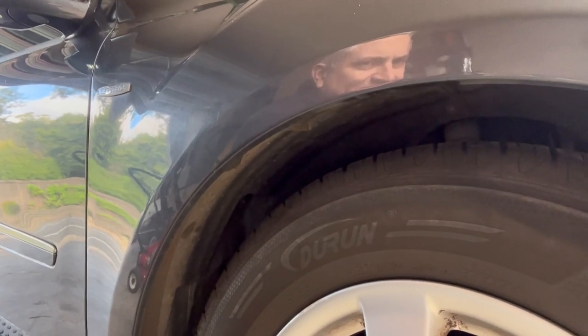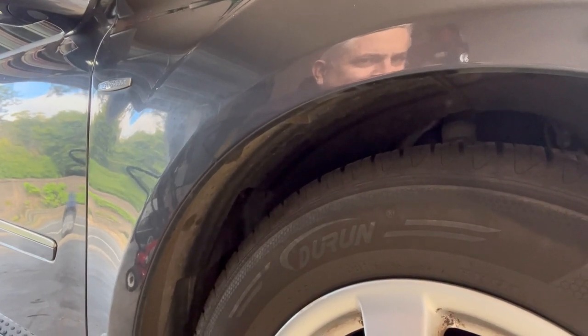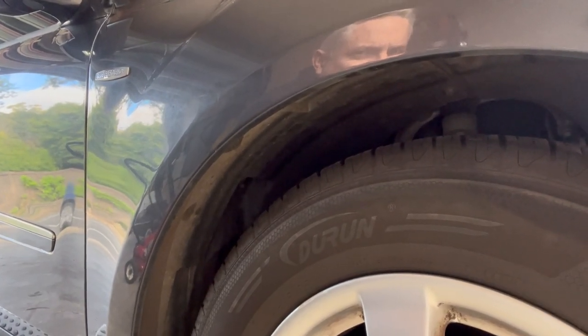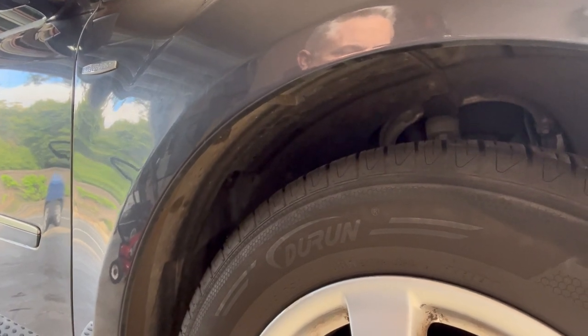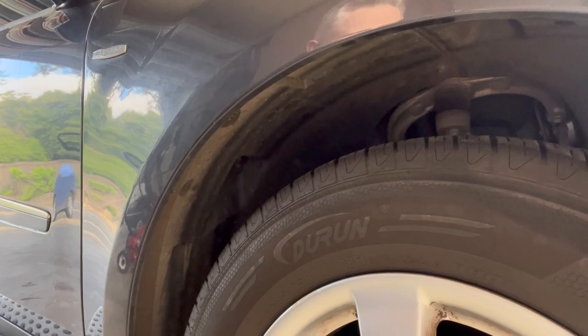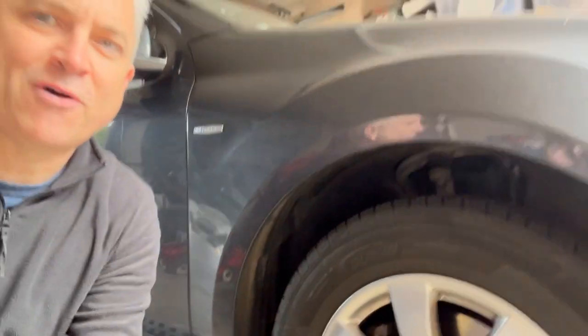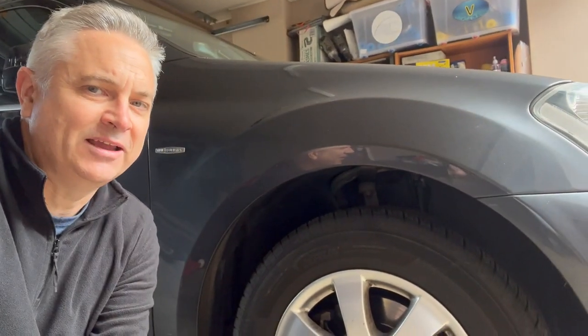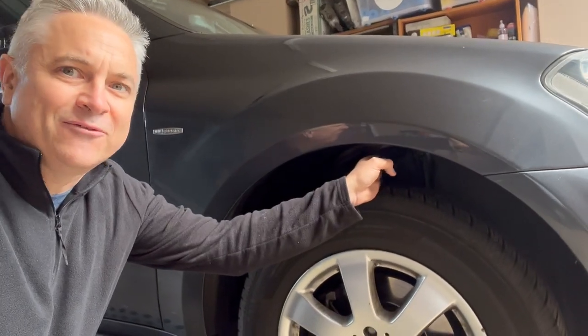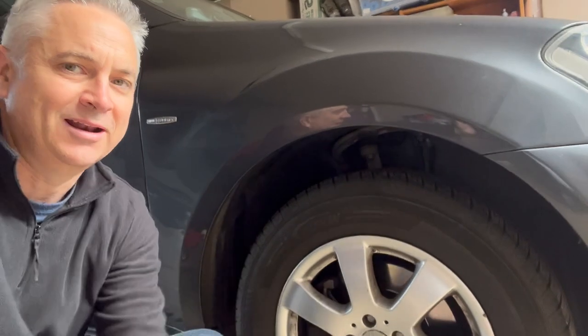Look at this — the car on its own, without even starting the engine, is actually self-leveling. You can see it's jacking up the front right. This is just the front right — I haven't started the engine, haven't even gotten in the vehicle. And look: I can now fit my whole hand easily in the front left.